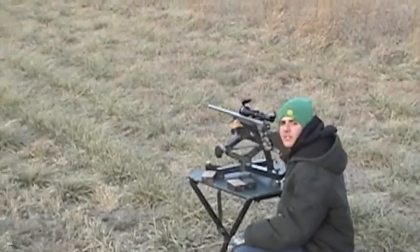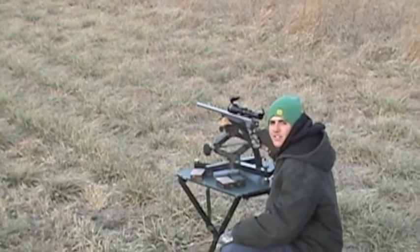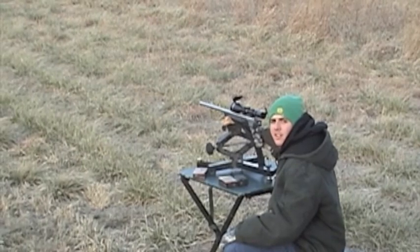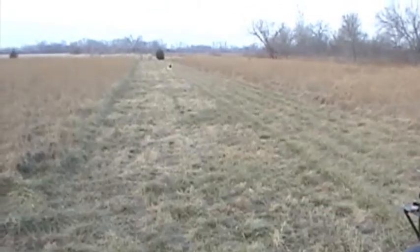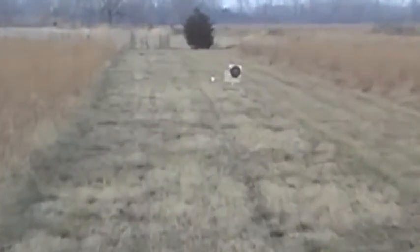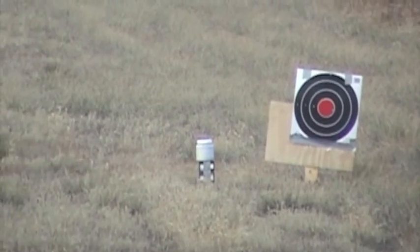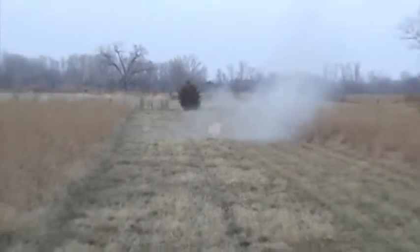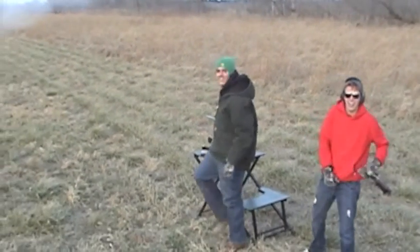Now Mitch will attempt a 250-yard shot on a star target. You want to have confidence in the field — you know when you hit a deer, you'll know when you hit a star target. Let's go. Think you hit that one? Damn.